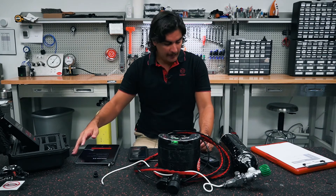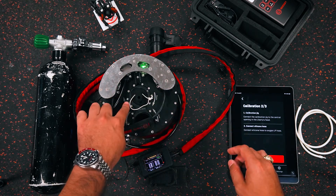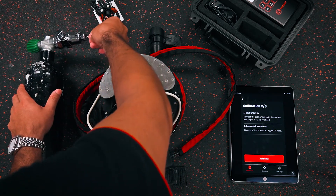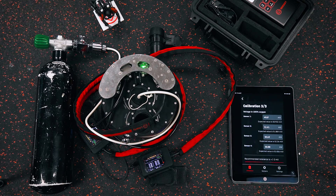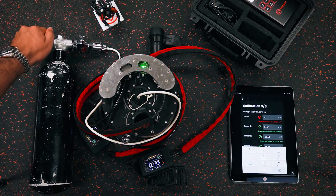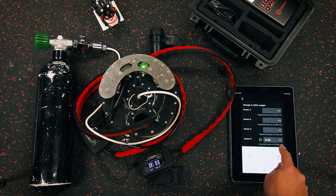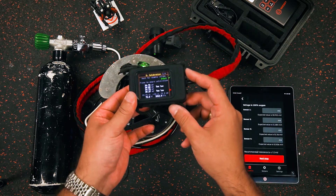Step two is to connect the calibration jig to the central opening in the Liberty's head on the inhale side. Then connect the hose to oxygen — we have our flow limiter connected to the oxygen source and our connection hose. Then we slowly open the bottle, and we should have gas flowing. You can see on the handset that the sensors are going to begin moving up because they're starting to react with the oxygen.